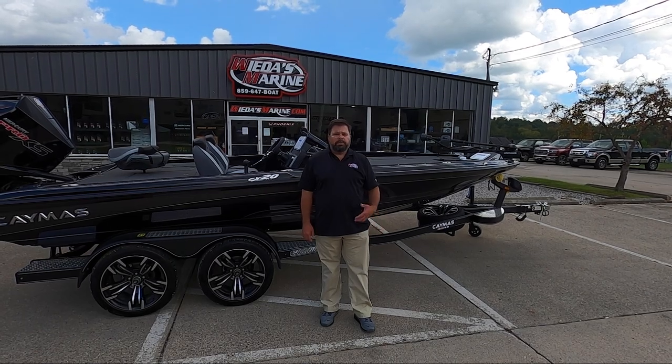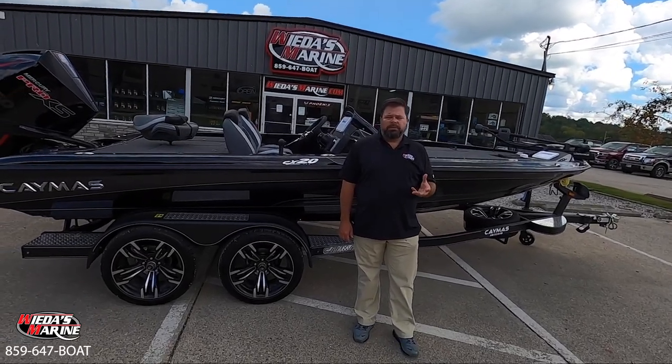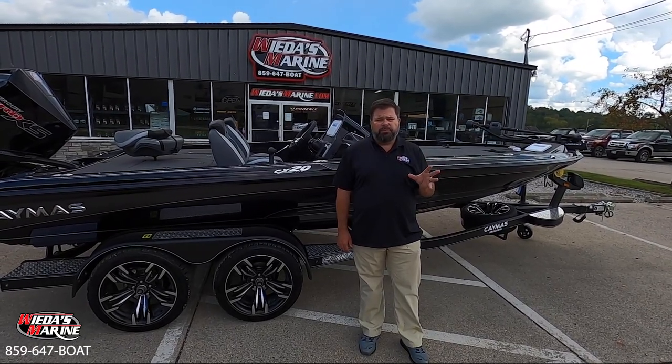Hey folks, Sean Witte here with Weas Marine, and we're bringing to you a beautiful Caymus CX-20. Earl Bence's latest boat line, Caymus Boats, has seemed to have caught on fast, and many fishermen are finding out quickly what makes Caymus a serious fishing machine.